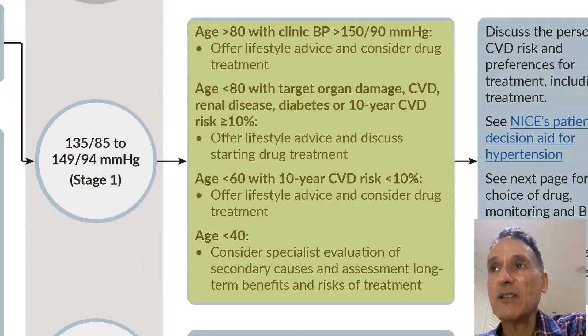If the patient is over 80 and blood pressure is above 150 over 90, we consider treatment. If the age is below 80 but there is target organ damage, cardiovascular risk, renal disease, diabetes, or an elevated cardiovascular risk of 10% or more, we discuss and consider treatment. If the age is under 40, we consider specialist evaluation.